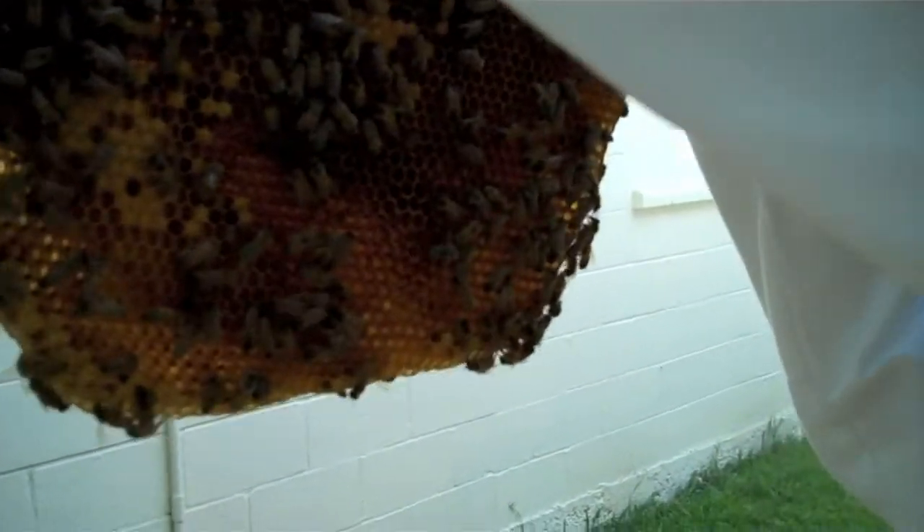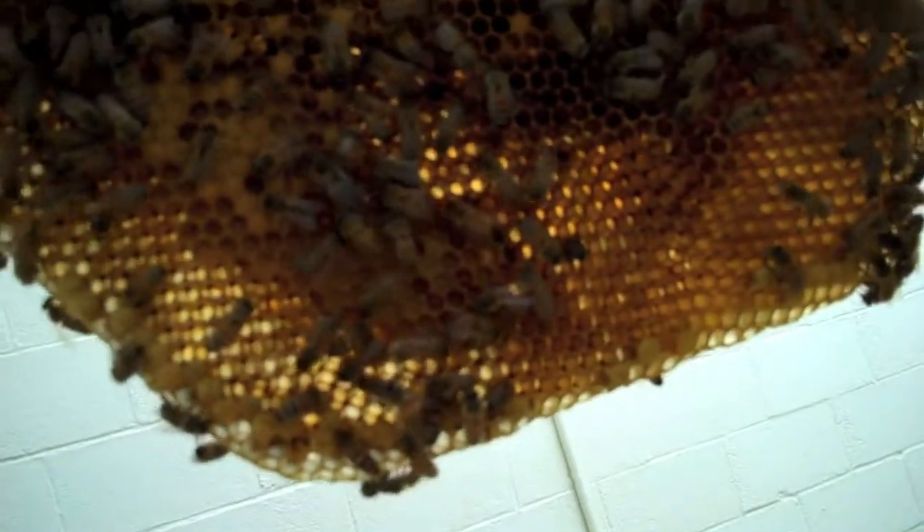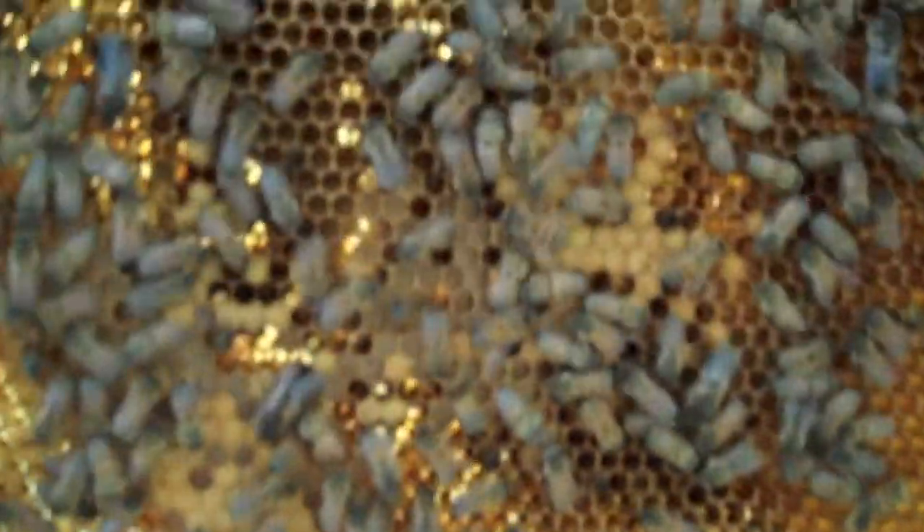Why is it open on the bottom? They haven't capped it over yet? They're still feeding it. They look like big white maggots. There's one emerging, there's another one emerging. That is so cool.